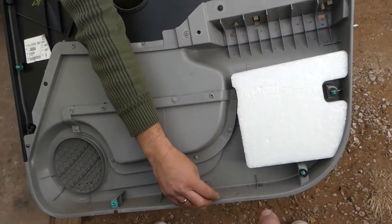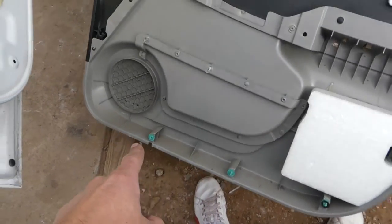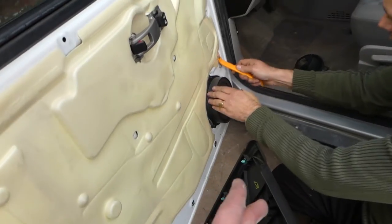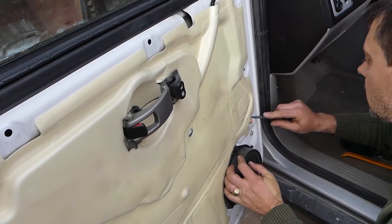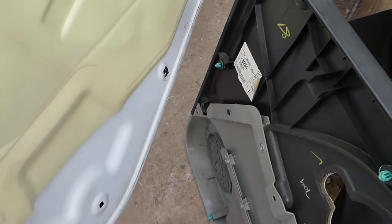One clip was lost on the bottom, so we just slide that one back in. You can see all of them so you know where to apply more pressure. One of them came out, and this one is pink, which means it was replaced in the past with another one. We're going to pull it out and install it on the door panel where we're missing one.